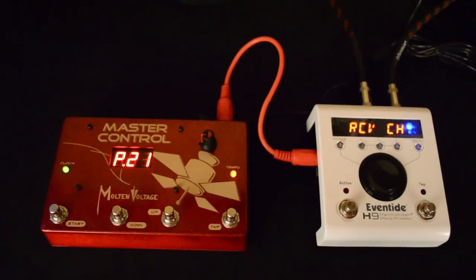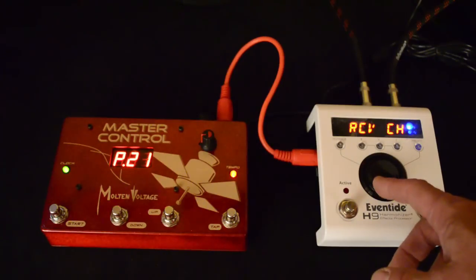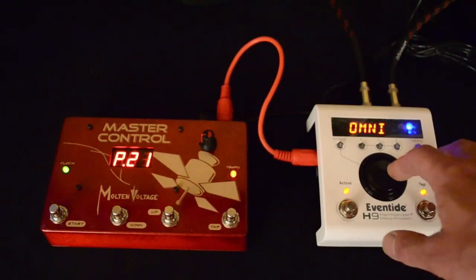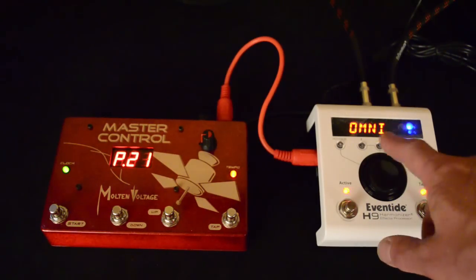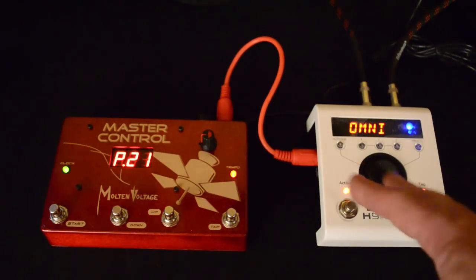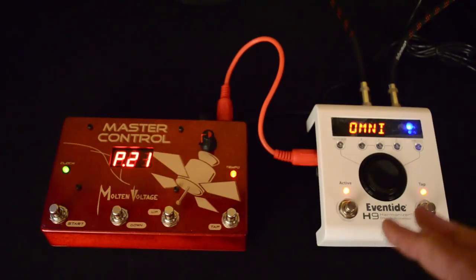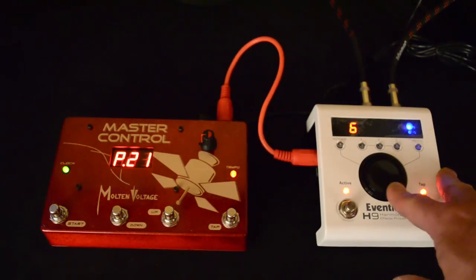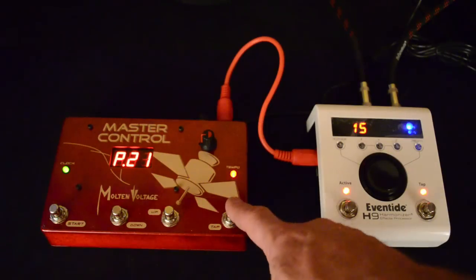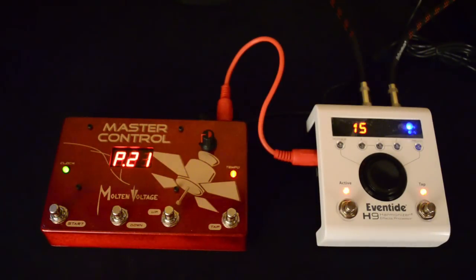The first thing you see is a receive channel — that's the channel that will make it switch programs. We go into that menu and you see from the factory it's set to omni, meaning it'll respond to a program change on any channel. A lot of times you don't want that because you'll have other devices on other channels. So we're going to switch that over to 15, because that's the channel that Molten Voltage stuff is set to at the factory.